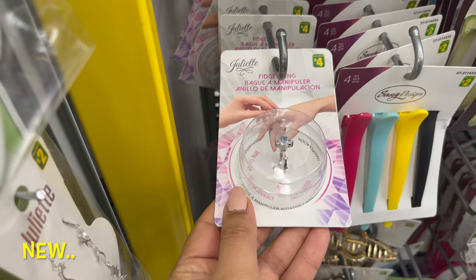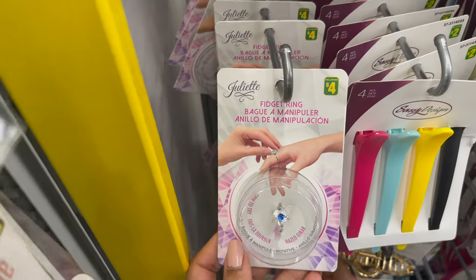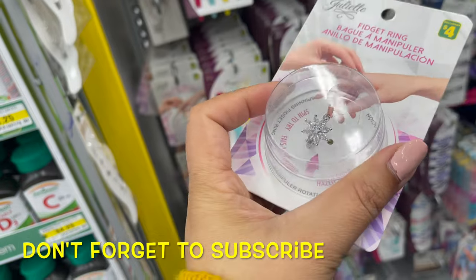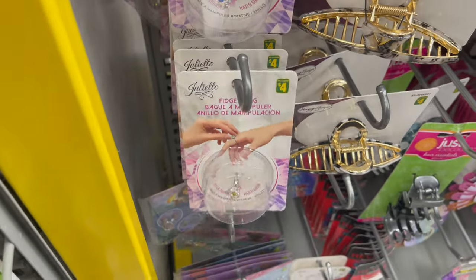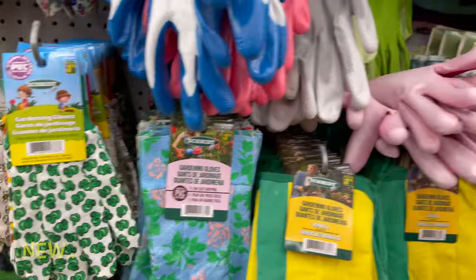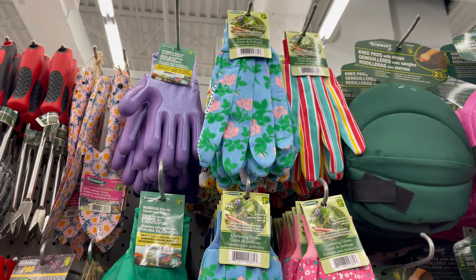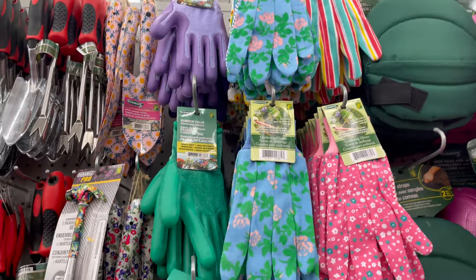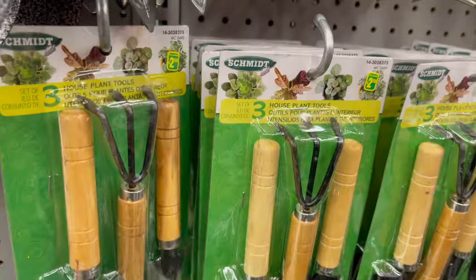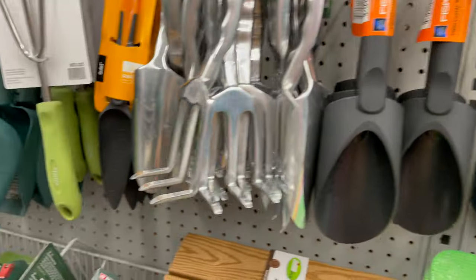Dollarama also carries these types of drink shrinks, which start from four dollars. They also carry garden gloves and all types of garden supplies. I already made a special video on what's new at Dollarama for the upcoming summer for garden items, so don't forget to check out that video — the link is in my description box down below. Here are all the new things which you can use in your garden or patio.